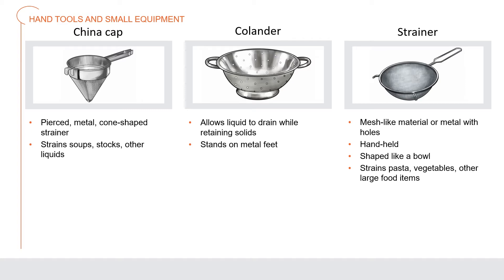A china cap is a pierced metal cone-shaped strainer used to strain soups, stocks, and other liquids to remove all solid ingredients. A very fine china cap made of metal mesh, called a chinois, strains out very small solid ingredients. A colander allows liquid to drain while retaining solids such as cooked pasta and vegetables; colanders stand on metal feet while strainers are usually handheld. A strainer is made of mesh-like material or metal with holes, comes in different sizes, often shaped like a bowl, and strains pasta, vegetables, and other large items cooked in liquid.